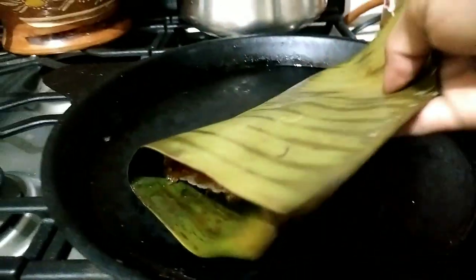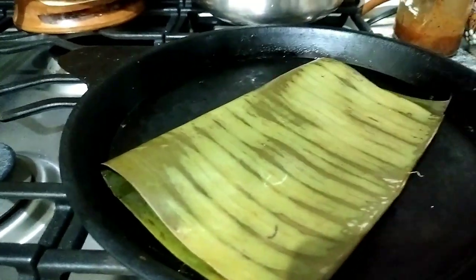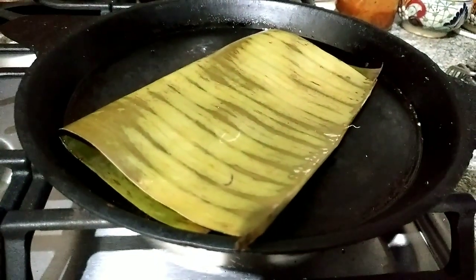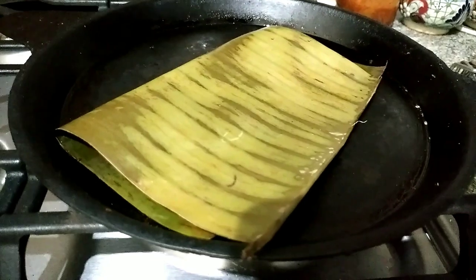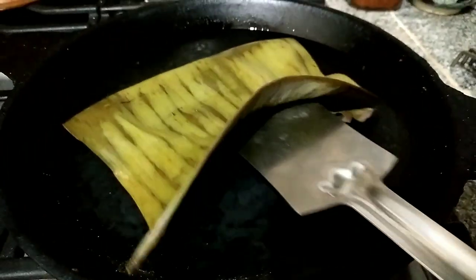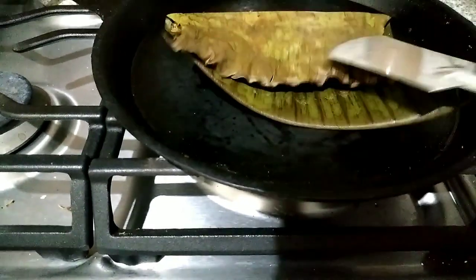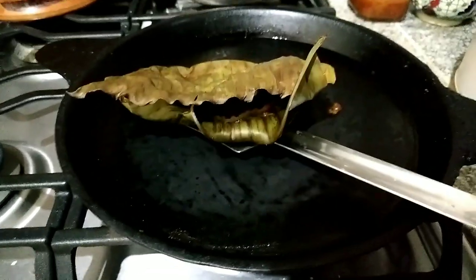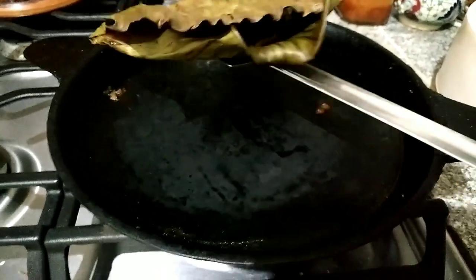On a hot tawa, keep it and cook on both sides. If you have an earthen tawa you can cook in that, because traditionally they cook in that. I have taken an iron tawa. It's cooked on one side, so I will flip it. You can see it has separated from the banana leaf. It's well cooked on both sides. Remove it from the tawa.